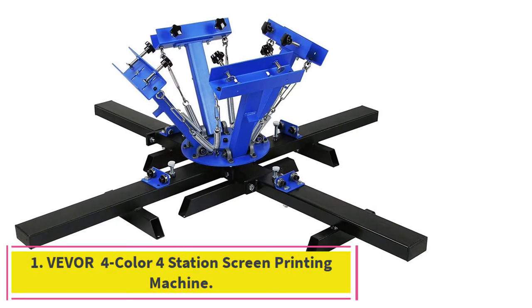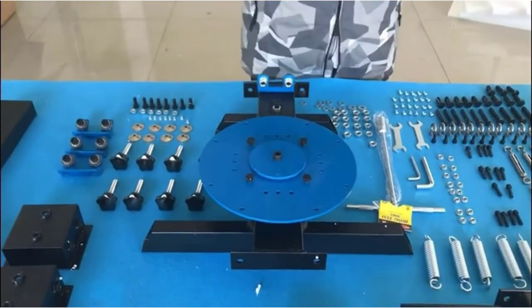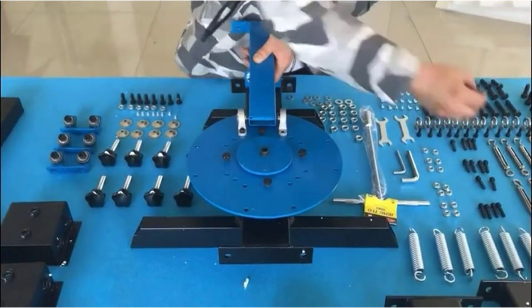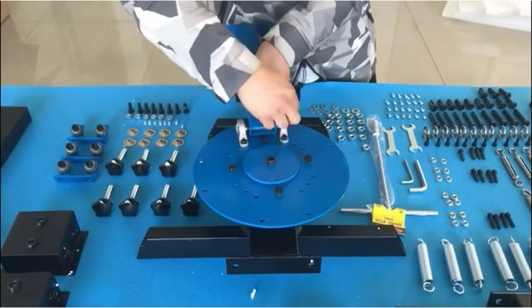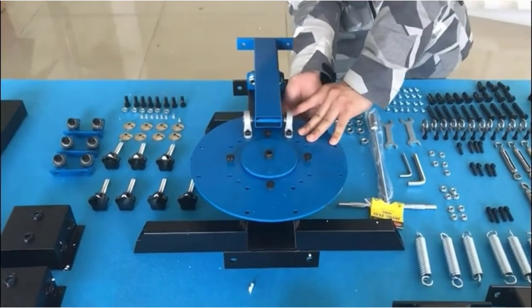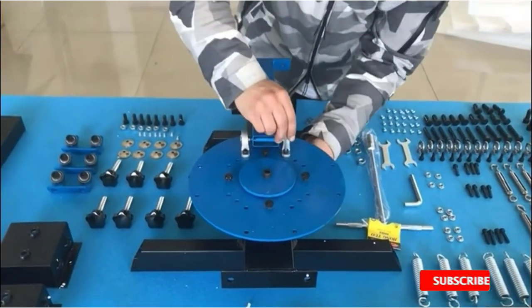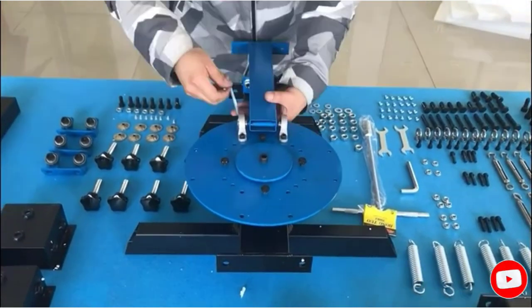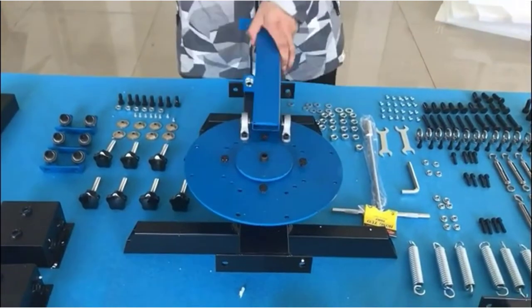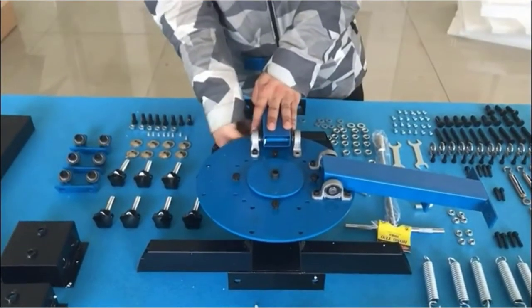Starting at number 1: the Veverfor Color Forstation Screen Printing Machine. For those that want a screen printer for handling massive projects, you should consider this model from Vever. Vever has been in the printing equipment and supplies business for 11 plus years, so they are sure to deliver reliable products. The printer is big at 30.5 x 24 x 20.5 inches, with a 21.7 x 17.7 inch platen size, and it weighs 95.5 pounds, making it ideal for commercial use.